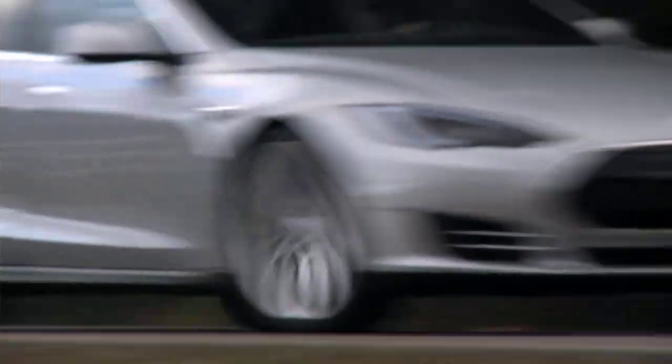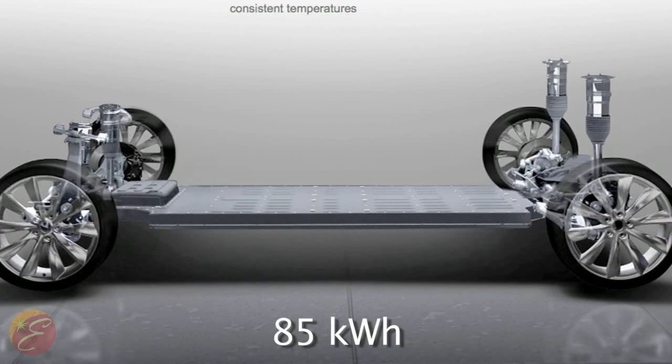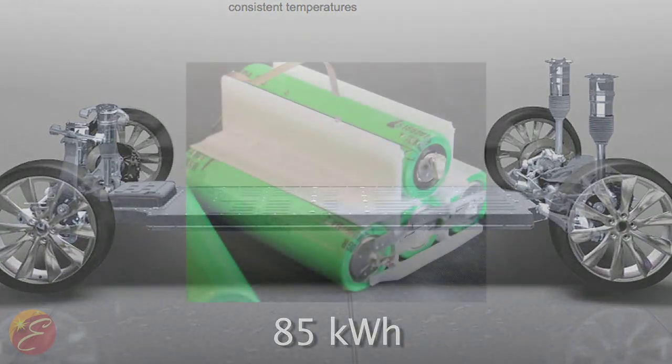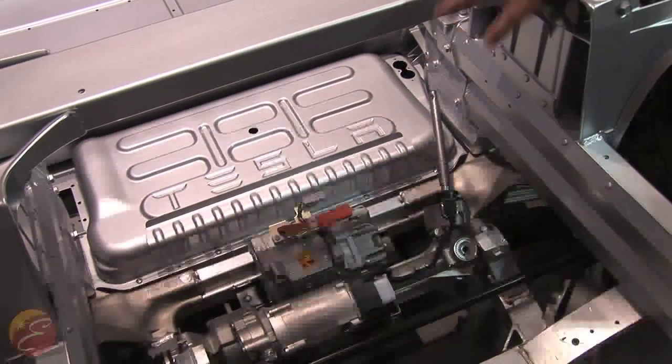To put out all that power from the electric motor uses an 85 kilowatt hour lithium ion cell. There are thousands of small cells, almost like laptop batteries, that make up the entire battery in the Model S. The lithium ion cells are stacked in series and in parallel, and they're all thermally controlled through a liquid cooling component.